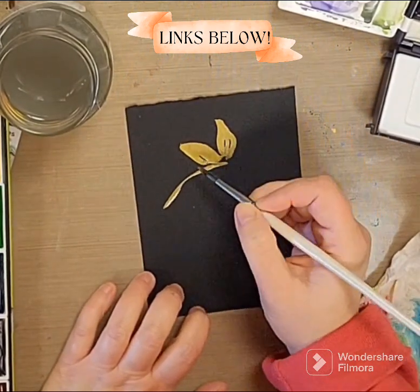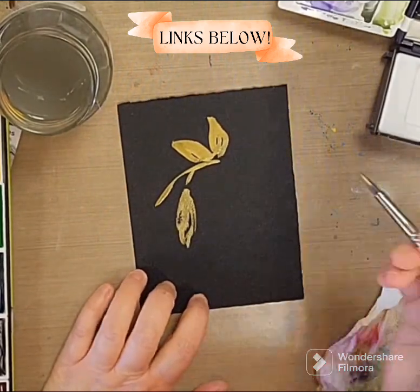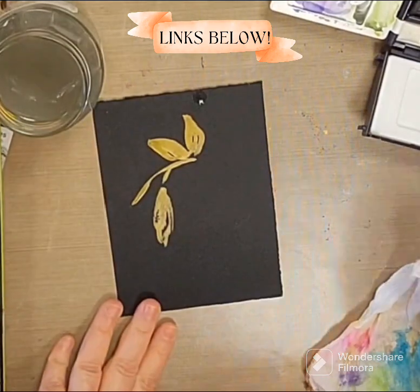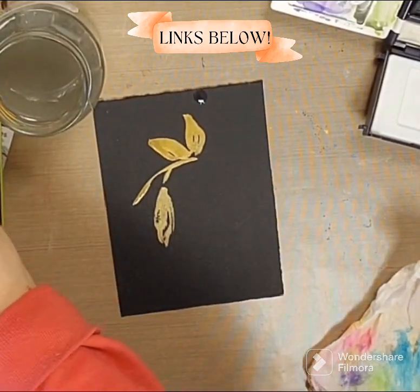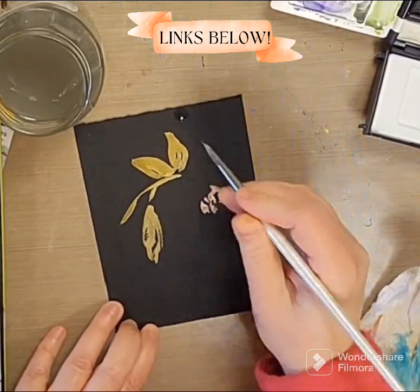This is the Stonehenge watercolor paper pad that you can pick up at most places. I've worked on black with acrylic before, but this is the first time that I really kind of dove into my black watercolor paper.